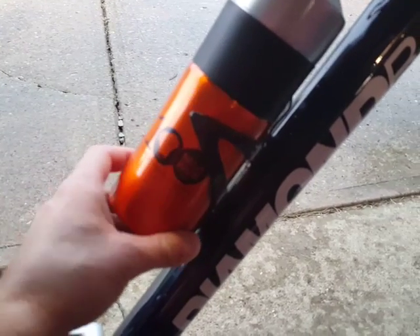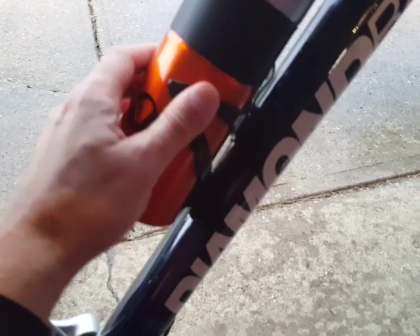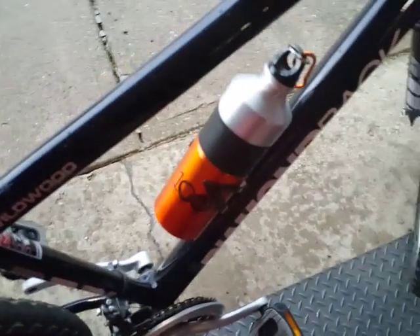Then I got this other water bottle I found in my house, and this one fits in there a lot nicer and snug — it's not going to go anywhere. You could probably even fit one a little bit bigger than that. This is actually a metal bottle, and it still holds really nicely in there.